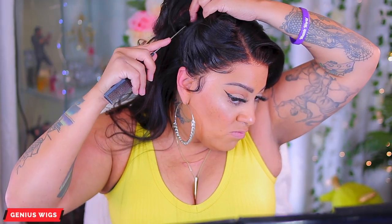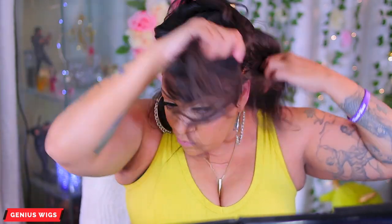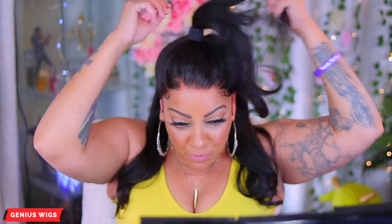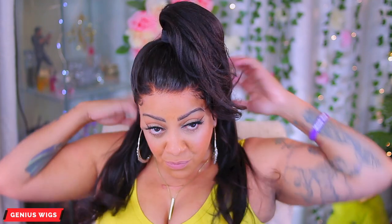I could have gone ahead and pre-plucked the hairline a little bit more and I wish I would have done so, but that's okay. I'm going to part the hair right here and put it up in a bun and a ponytail. As I was saying, I could have plucked the hairline a little bit more, but for those of you who don't know how to do that, you don't really need to with the wigs from Genesis Wigs. And this is what it looks like up in one of those high ponytails.